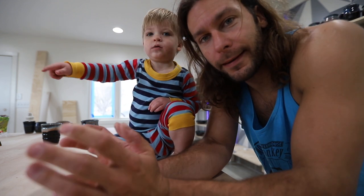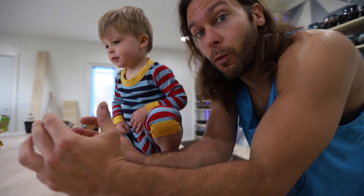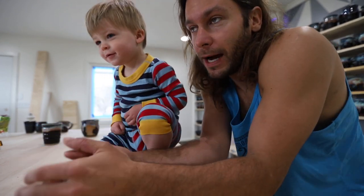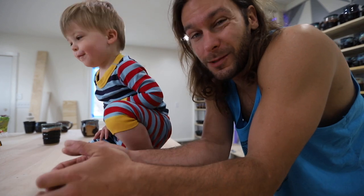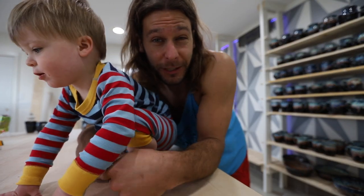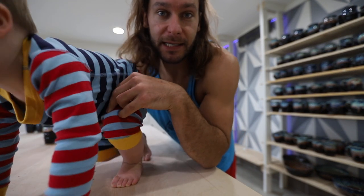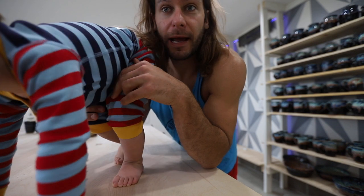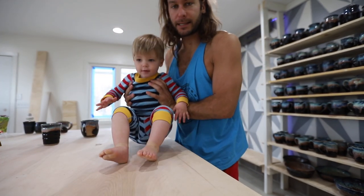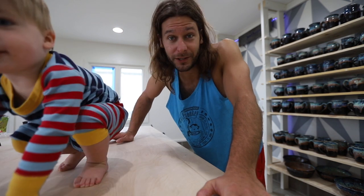Most of the stuff we have without handles I'm gonna ship using just the one-box method — just a box, bubble wrap, a little bit of peanuts. We use biodegradable peanuts. Anything with a handle we do the two-box method: a five by five by five or six by six by six box, wrap it in bubble wrap, then put it inside a bigger box like a ten by ten by ten. That pretty much ensures it won't break.